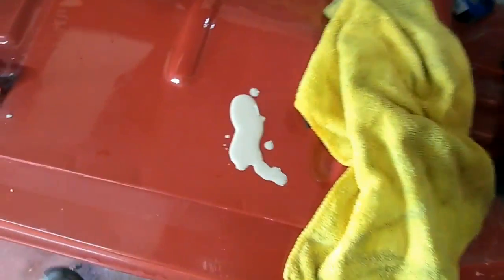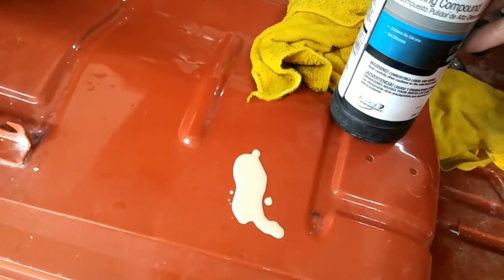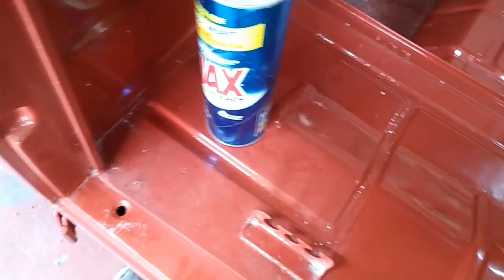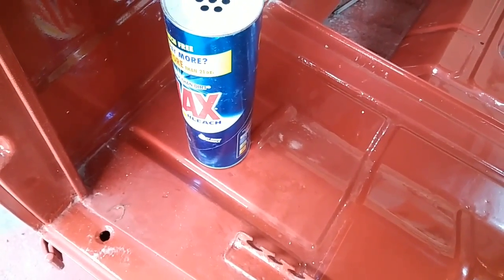Let me show you the difference between this and compound. This is 3M Super Duty — probably the harshest compound they make — and it doesn't seem to do that much to this either. It doesn't work quite as quickly. The Ajax is a dollar; this compound is like 20 bucks. The compound works okay too, but it's going to take a lot longer and a lot more material, while the Ajax works just as well and is much cheaper. You can do it all by hand and make it look pretty good.